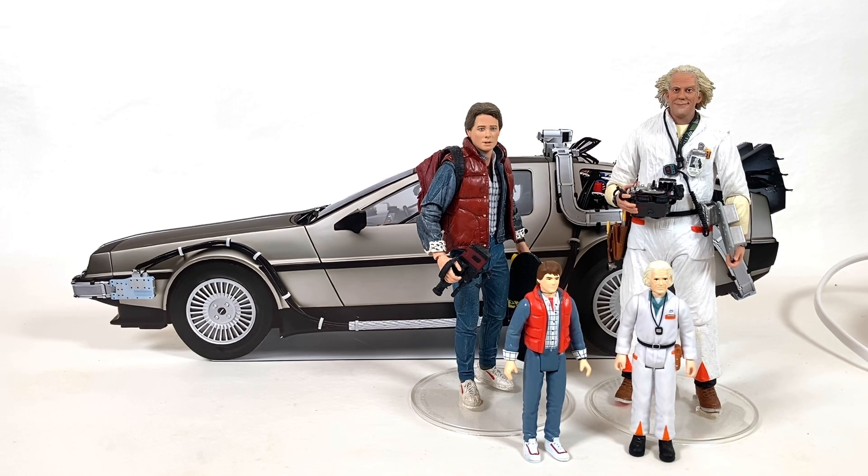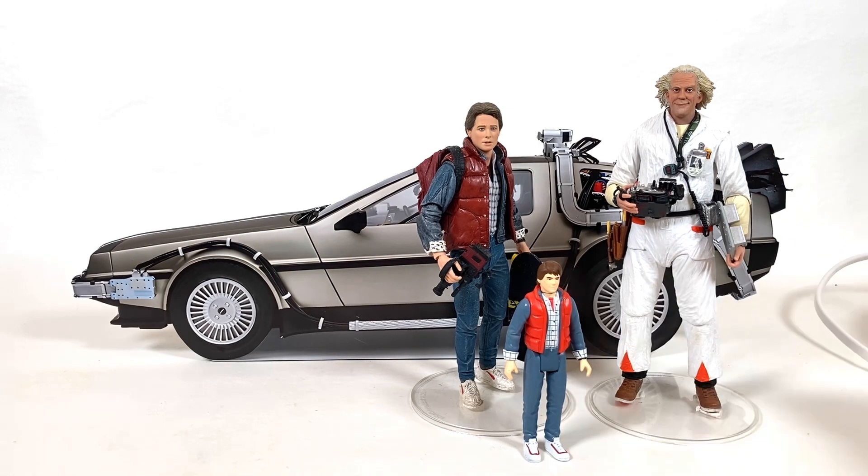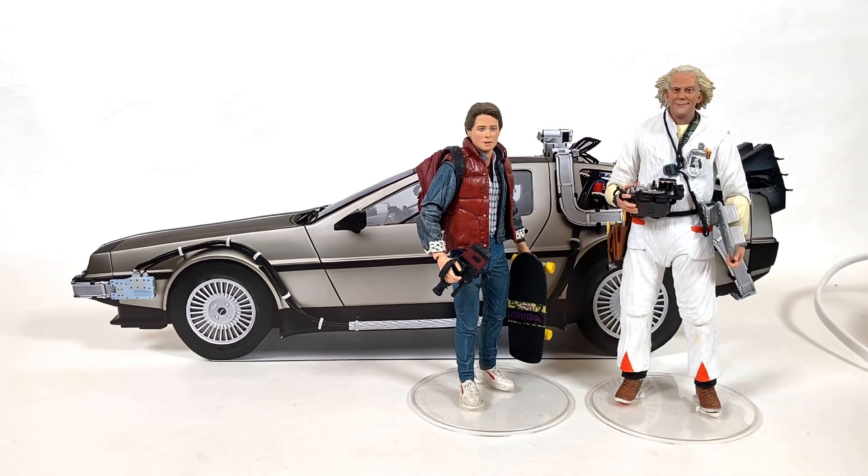My friend from work, Daniel, actually helped me mock this up. We printed it out, he trimmed it out, and this is what we came up with. As you can see it's quite massive. I don't know where it's going to go yet, but this is kind of where I'm at.